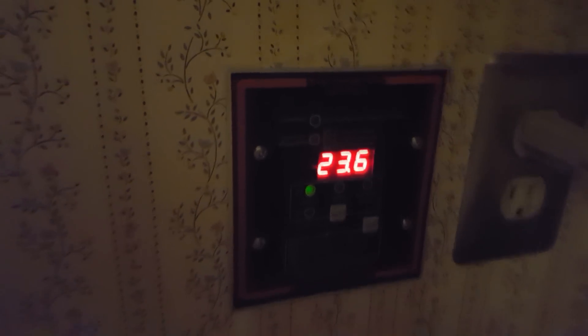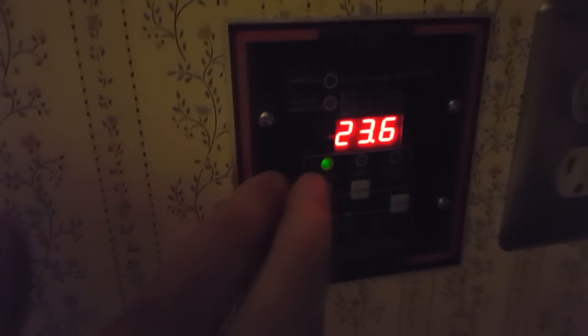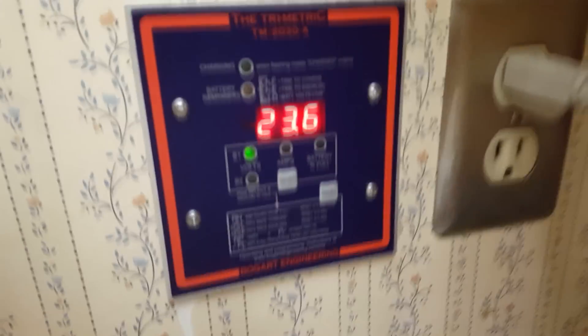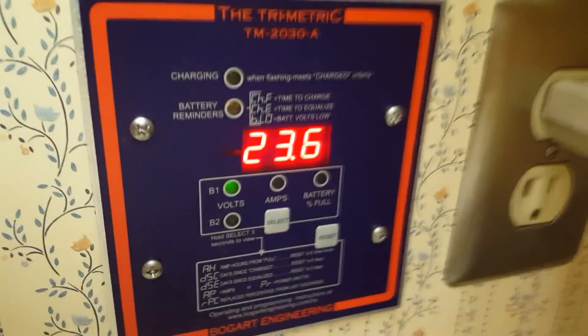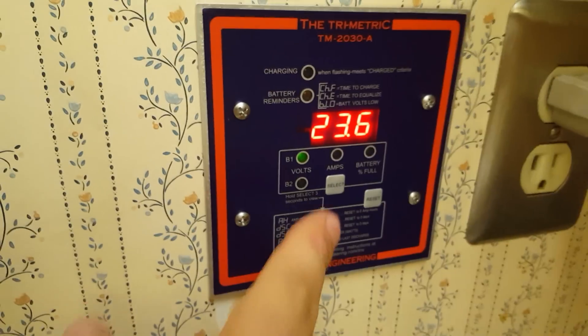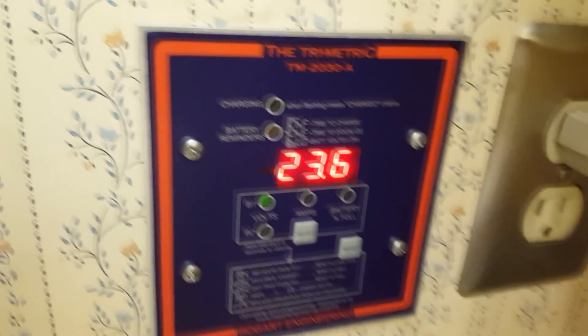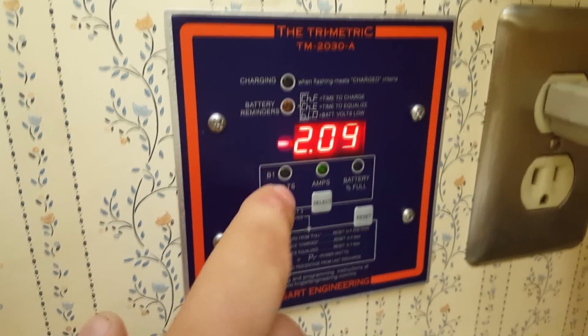Good morning YouTube, this is Phil at 20 with solar power electricity and electronics. What you see here is the battery voltage on my solar array — this is the TriMetric charge controller. Going by battery voltage alone is completely unrealistic for battery capacity. Yankee, for that YouTube channel, go check him out — he's one of my favorite YouTubers and he recommended this device, the TriMetric battery monitor.